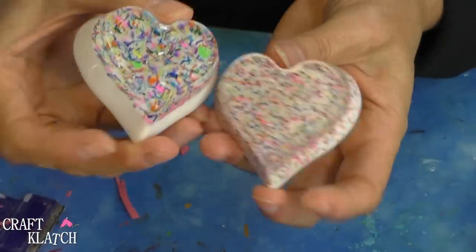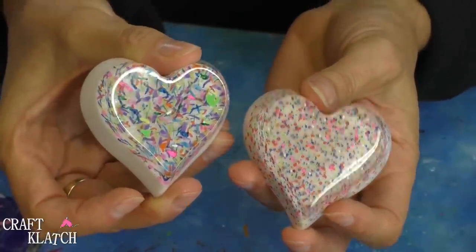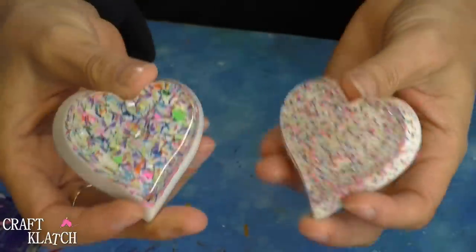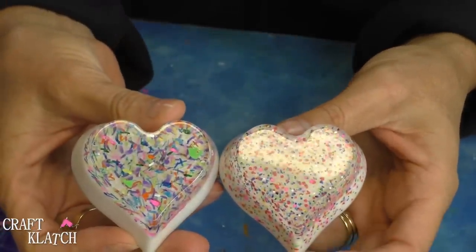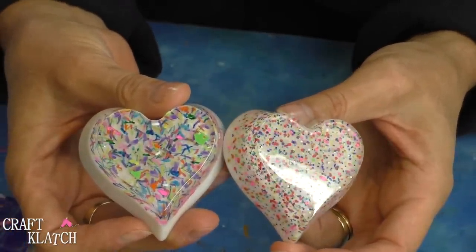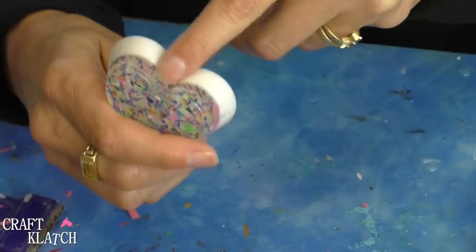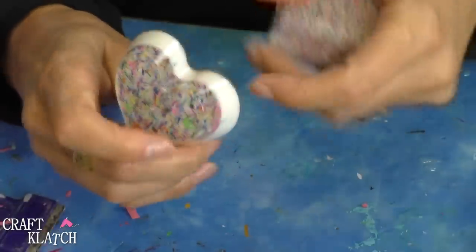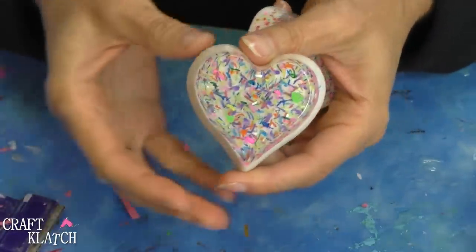So here are my two versions of the hearts with the paint. I hope you like them and I hope you give it a try. I went with the white background just so that the colors would pop — if I did other colors, we might lose some of the colors in there. So let me know what you think in the comments below. They're cute paperweights, cute just to have around. You can turn them into ornaments by drilling a hole into the top and adding an eye screw, and then you could have an ornament, or it could hang in a window, or wherever you want.